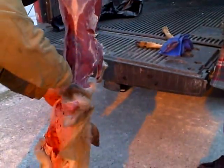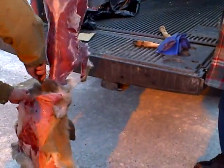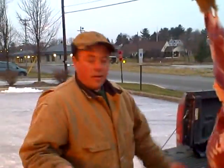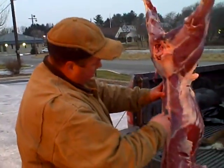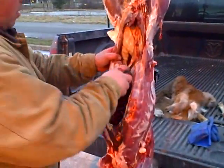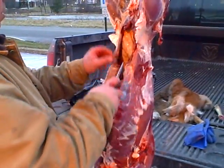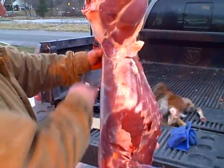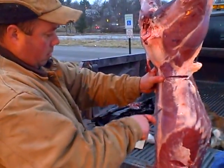Just leave the head covered right? All right, yeah that's it. Back straps, yeah, all these different cuts on it — tenderloins, you know. Yeah, they're pretty simple. Nice, take a back strap out.